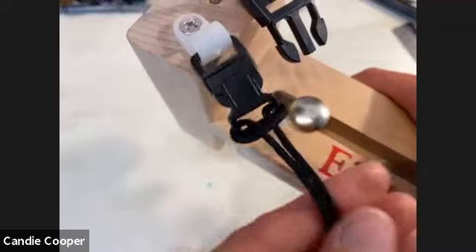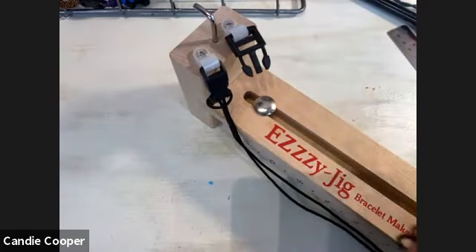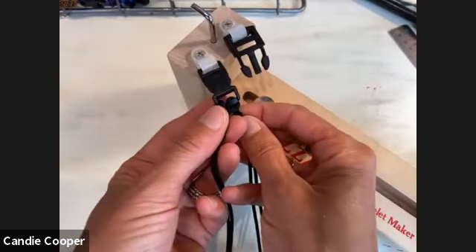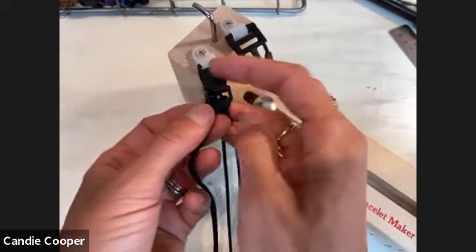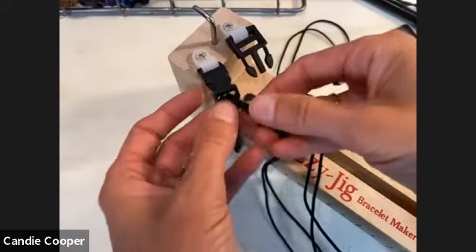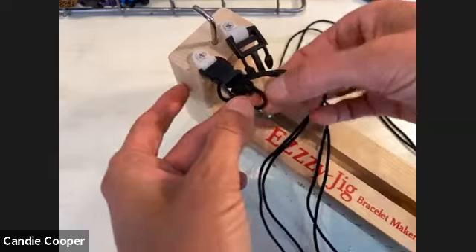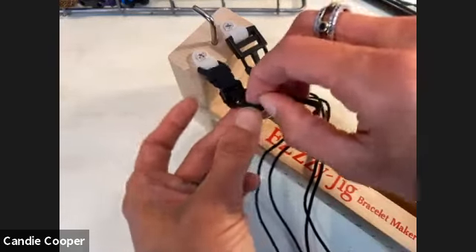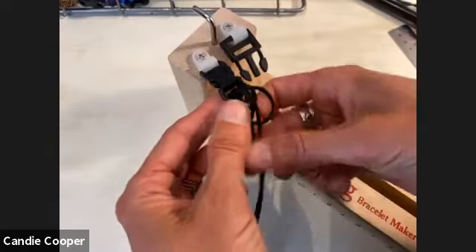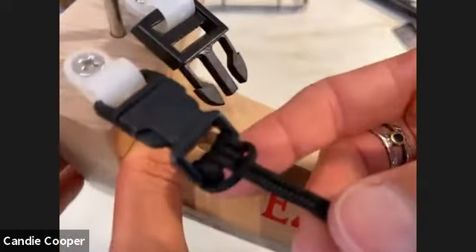Coming up from the bottom through the clasp — the Easy Jig is a great 'lazy girl' tool for this. Then put the cords through that same folded section. Set up your cords and start organizing so everything is sitting pretty, rolling right through itself. Make sure everything is organized with four strands coming off and two large ends at the top.